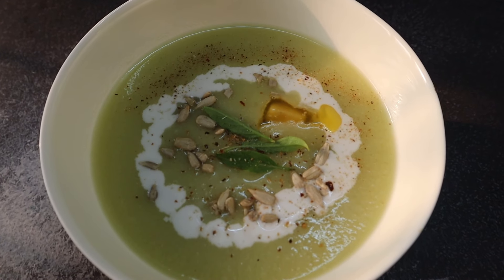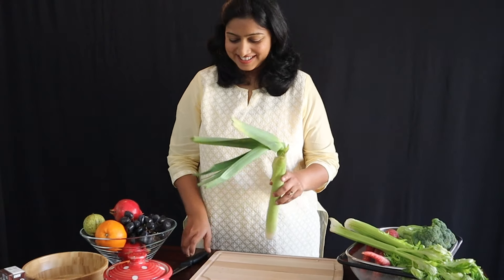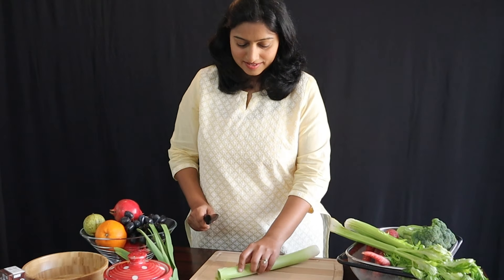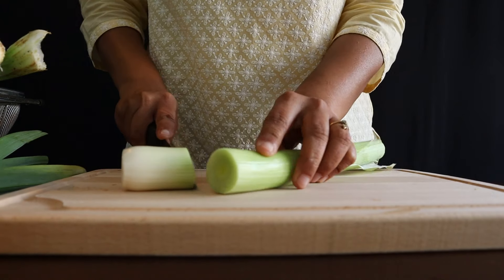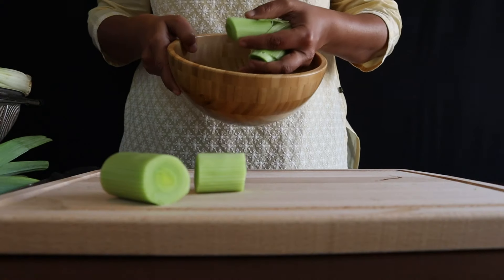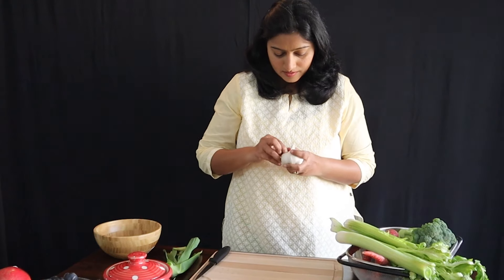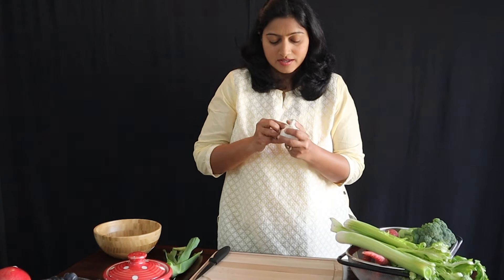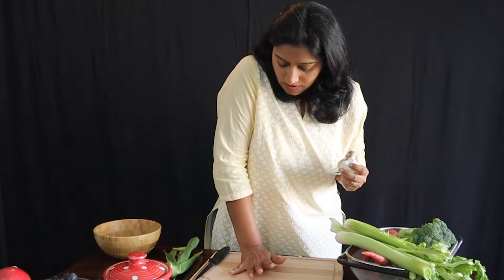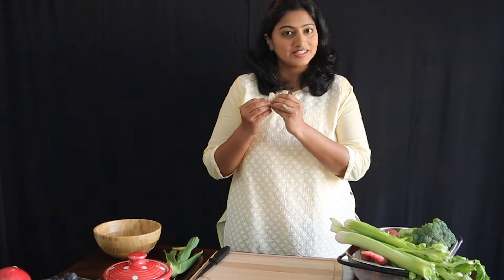The first recipe is a leek, celery and potato soup. We'll take a leek, chop off the leaves, and cut the stalk into medium-sized pieces. Next we need chopped garlic. Whenever you use garlic, always try to crush it first, because that releases the antioxidants inside it.